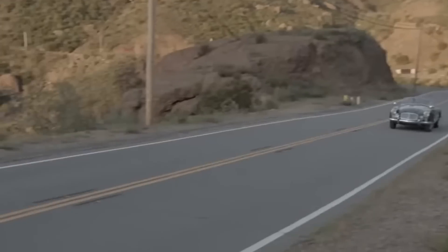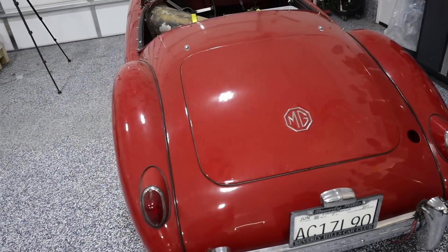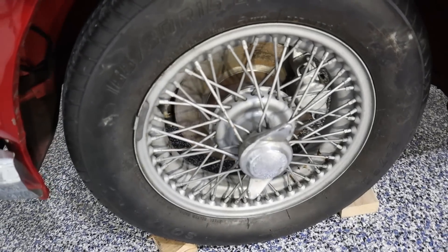You might be asking, what is an MGA? The manufacturer is MG, a British manufacturer, and this is a two-door roadster. It was sold from 1955 to 1962.